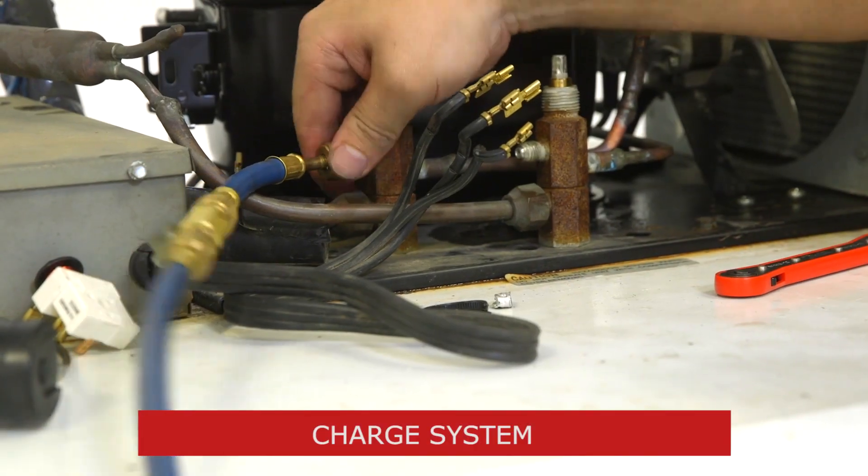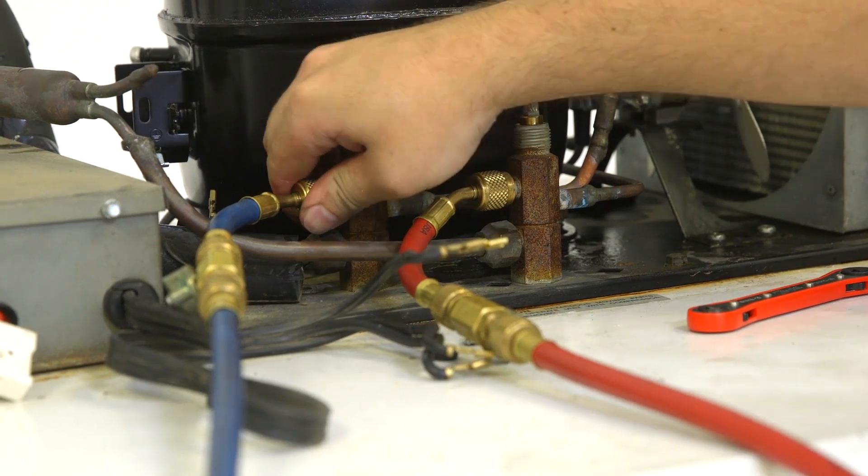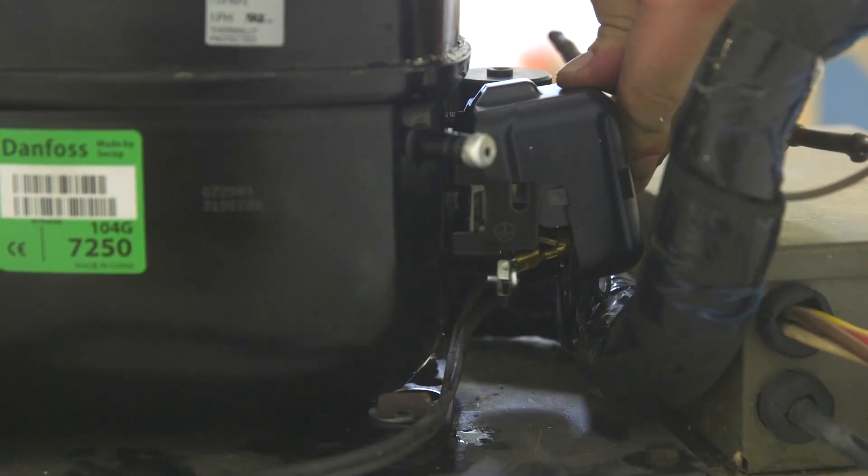Now that the electrical components are connected, we can charge the system with refrigerant according to the manufacturer's guidelines and reconnect the power to the system.